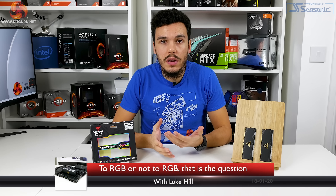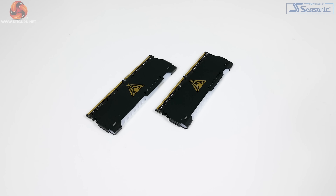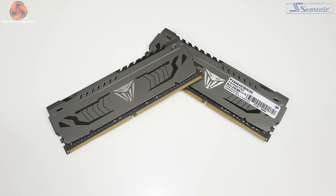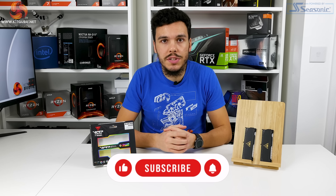What is up guys, this is Luke Hill for KitGuru, and in this one we're looking at Patriot's newly released Viper Steel RGB memory modules. The Viper Steel memory modules have been around for a while in the non-RGB version, but now Patriot has given them the RGB treatment, so let's have a closer look.